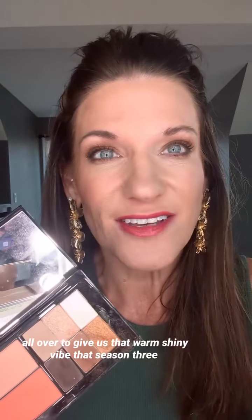We've got biscotti up here by the eyebrow, candlelight right down through here. With these three colors: I did hazelnut in my crease area, cinnabar down here by my lid, and then I took shiny penny like a color pop and went all over to give us that warm, shiny vibe that season three Penelope absolutely brought it with.